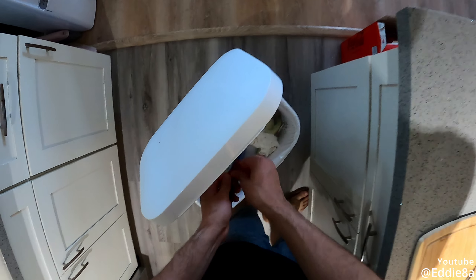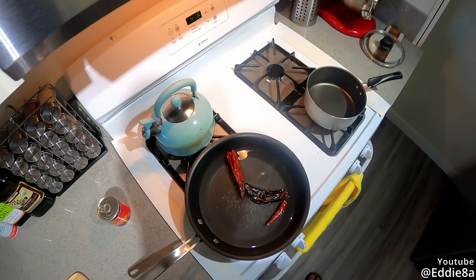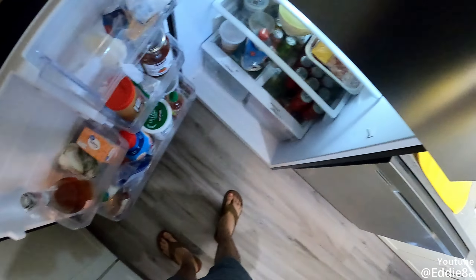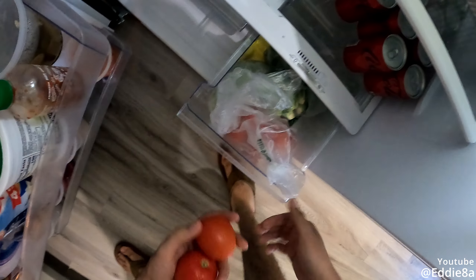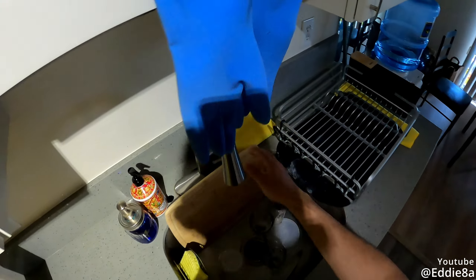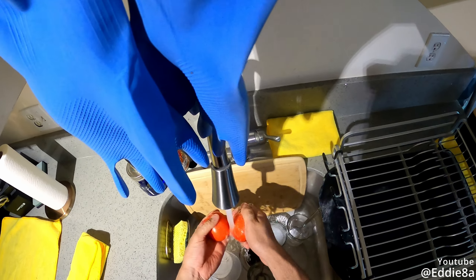We're gonna blend this up with some onion, some tomato, and some garlic — some fresh onion, fresh tomato, and fresh garlic. Actually, I'll boil the tomato as well. Let's grab a tomato — probably do two tomatoes. These two are fine, yeah, that's gonna be great. Since I'm boiling them I'm not gonna cut them up.